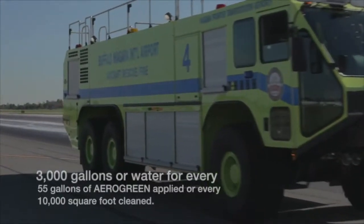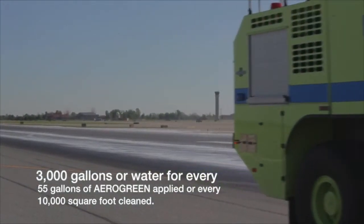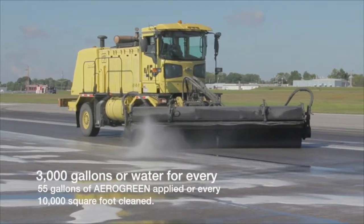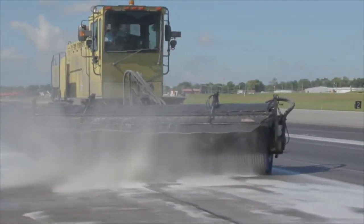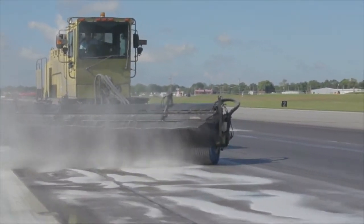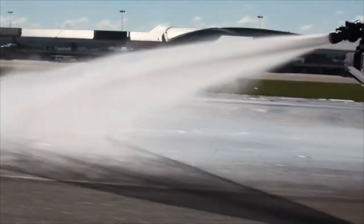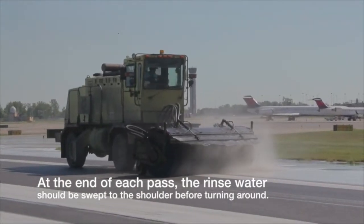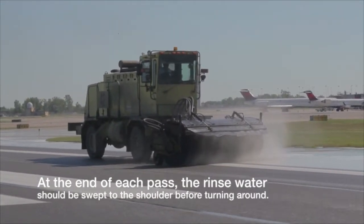Rinse the runway in a circular pattern, starting at one side of the center line, with the brooms angled away from the center line, to push the rinse water to the shoulders of the runway. Run water trucks rinsing from the crown towards the outer edge. Continue the circular pattern until the center line is rinsed clean, approximately three passes.